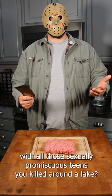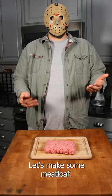Not quite sure what to do with all those sexually promiscuous teens you killed around a lake? Let's make some meatloaf.